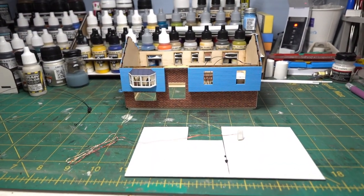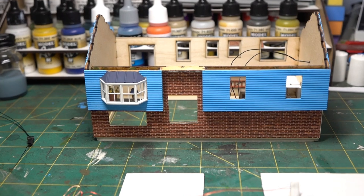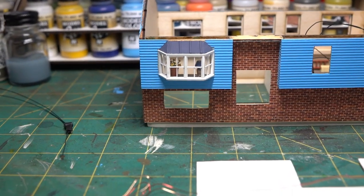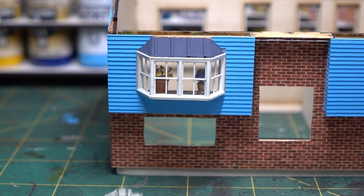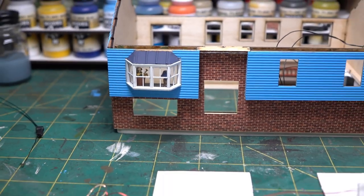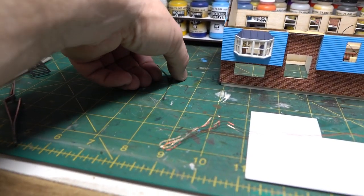Got the two front siding pieces installed. If you can see in the bay window I added flowers and that lamp. It looks pretty nice, so I'm going to let that set up and stop here for the evening.